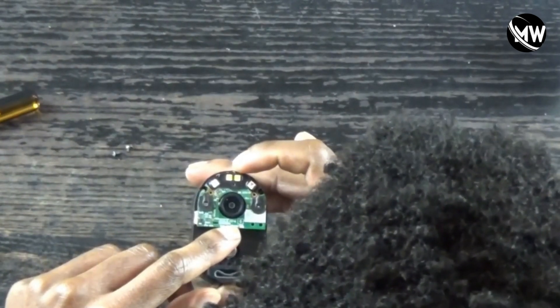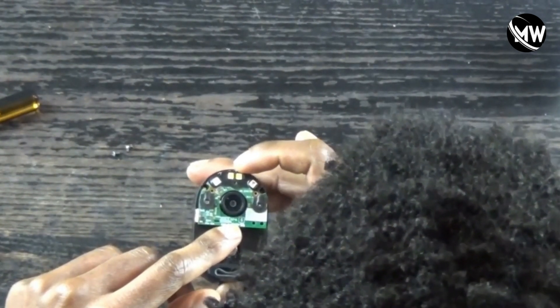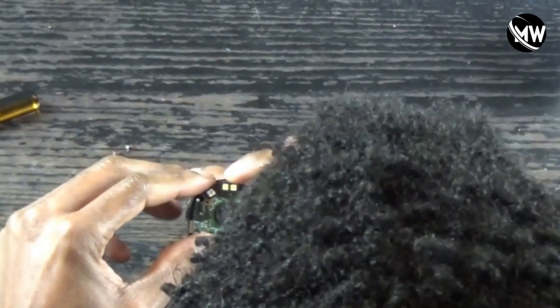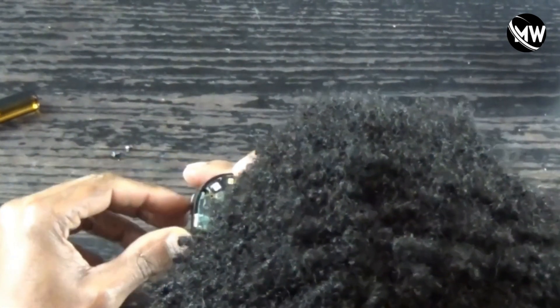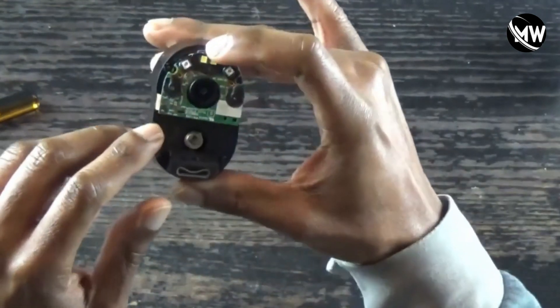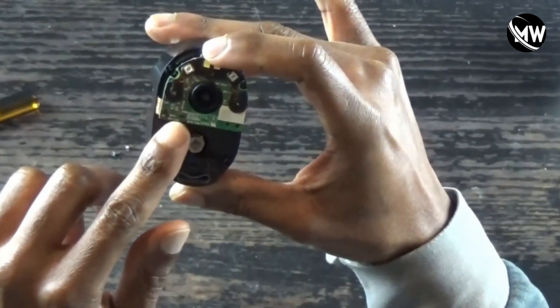It's crazy because you wouldn't think the water could get in there, but it definitely does. Insane. As you can see, there's a good little bit of corrosion right there.